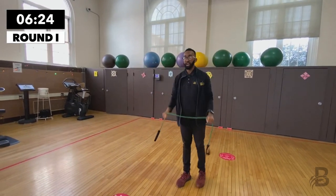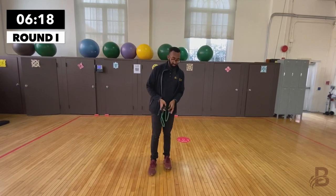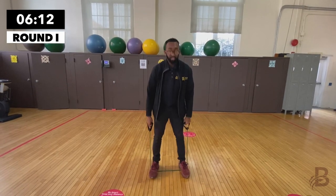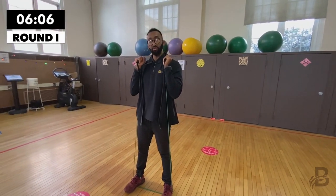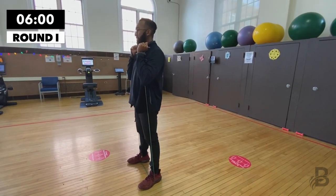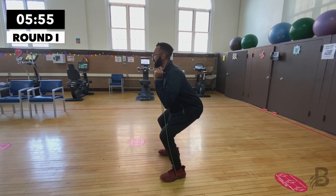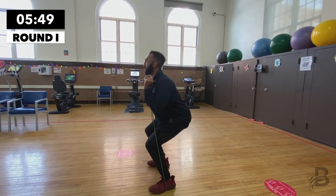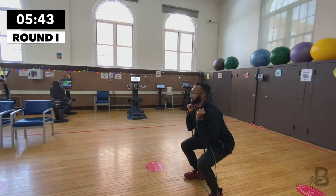Now we're going to be doing squats. Put the resistance band underneath both feet — or one, whatever you choose. Rack the resistance band in your hands and bring it in front of you. Keep your weight in your heels, hinge at the hips, allow the knees to bend, keep your chest up. One, two, three, four.